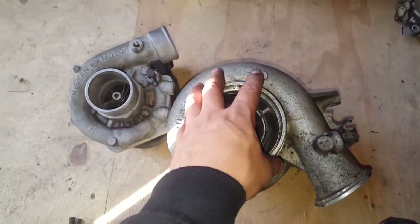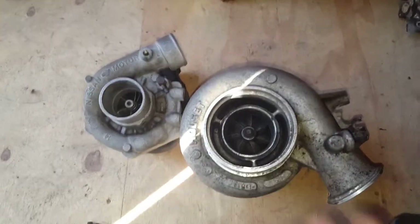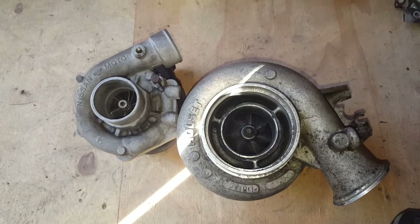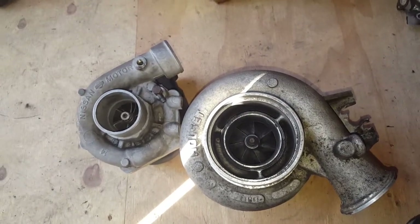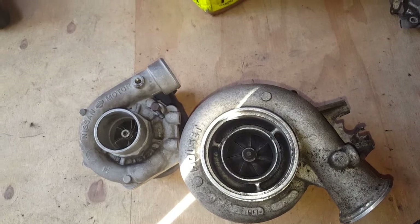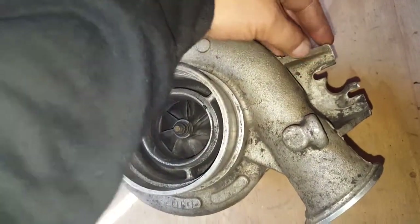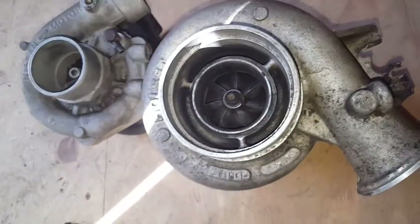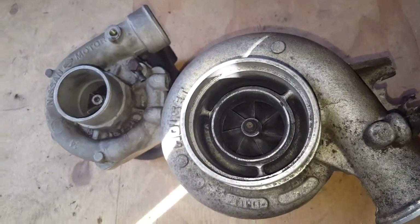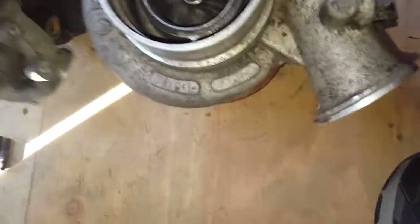Another thing is it's oriented differently from stock. Depending on how I put it in, it might actually work out, so we'll have to see. If it doesn't, I'll just have to clock the turbo — no big deal. Also, this bracket that holds the wastegate might have to be shaved off depending on whether it interferes with anything.